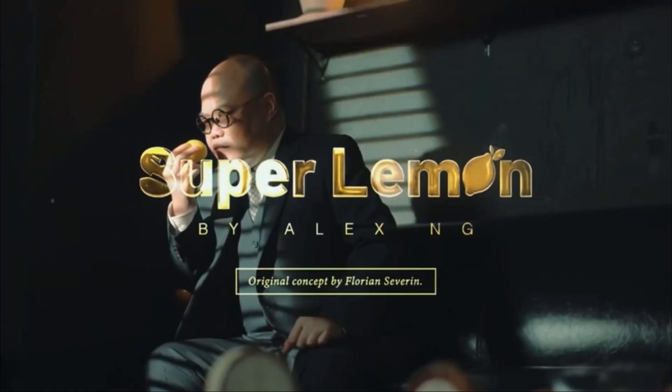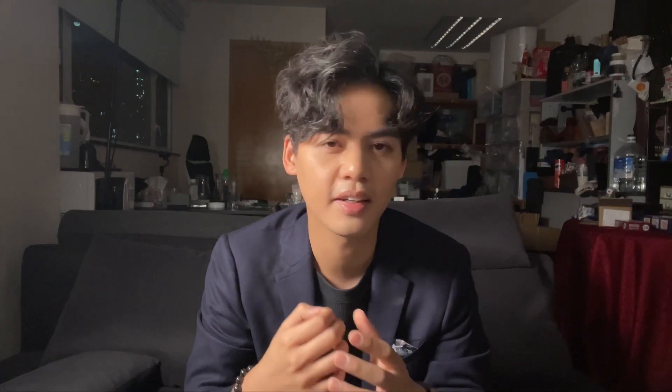So what exactly is Super Lemon? It's actually a trick I've seen Alex perform for almost nine years and he never fails to get a great reaction. It's like a hypnotizing or verbal influence type of effect. Before you start the trick, you ask a spectator to name a random fruit — so let's say they name apple. And then you say the favorite fruit of a magician is actually not apple, it's actually a lemon.